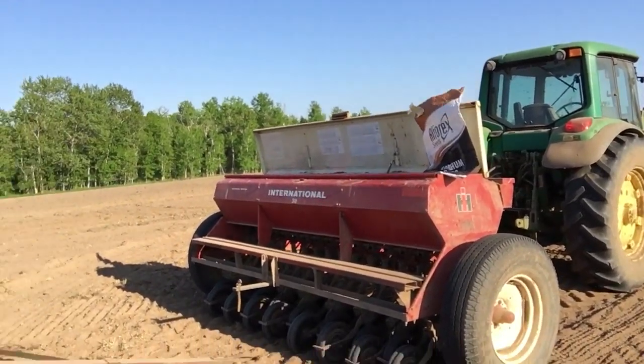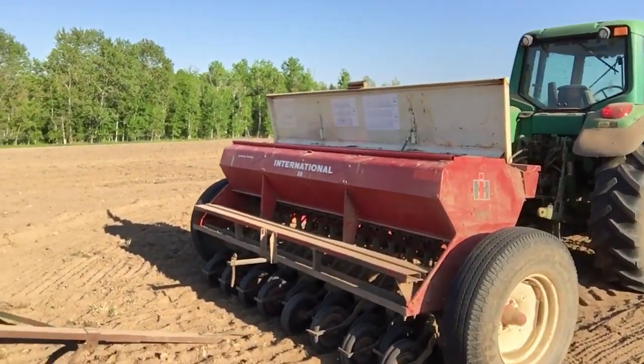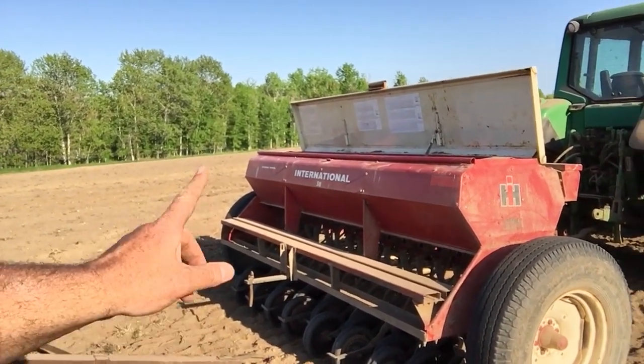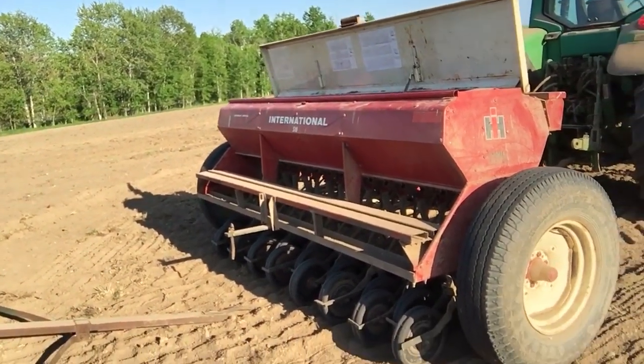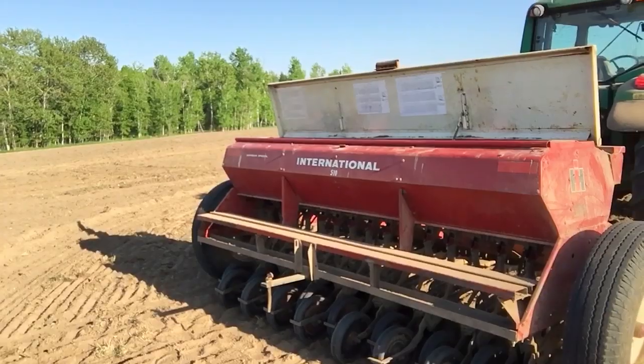I hate to break it to you - I'm out of seed. My calculations were correct, but the planting volume dial on this grain drill is all cattywampus. It was last year too. I found that out the hard way when I put that sorghum in, and I ended up having to throw in another seven, eight bags. It was awful. It gets a little pricey.